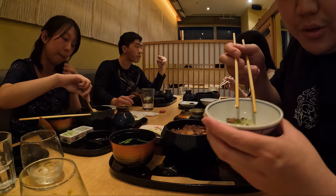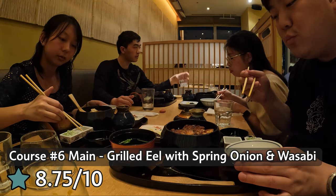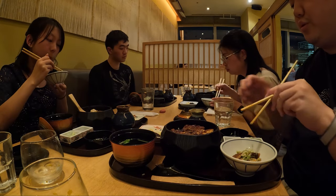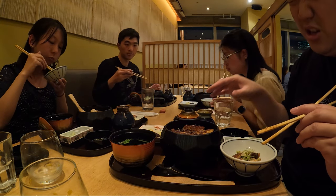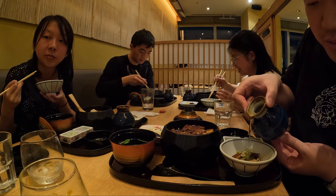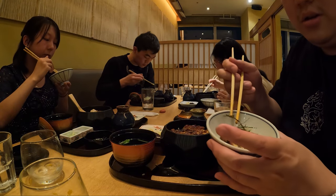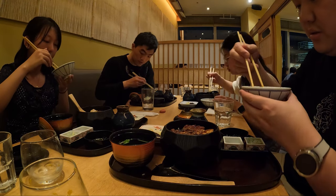Now I'm adding spring onions and wasabi, then pour the broth over it. Holy moly, that is hot — they call me nimble fingers! Oh, and then you add the little flakes too. Aesthetic! All right, let's give it a try.